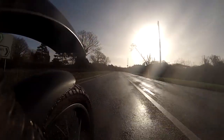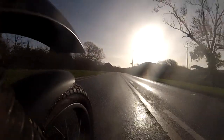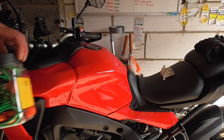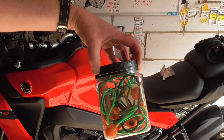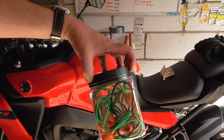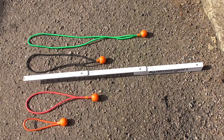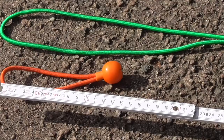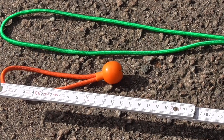Good morning, good afternoon, good evening — whatever time it is while you're watching this. Today we're going to have a look at what I got in this little plastic jar from Screwfix, a well-known brand in the UK, full of balls and bungees. Various lengths — you get four of each going from 150mm all the way up to 450mm.